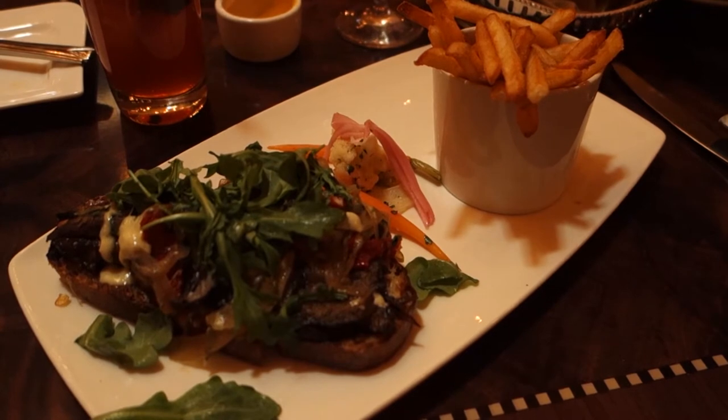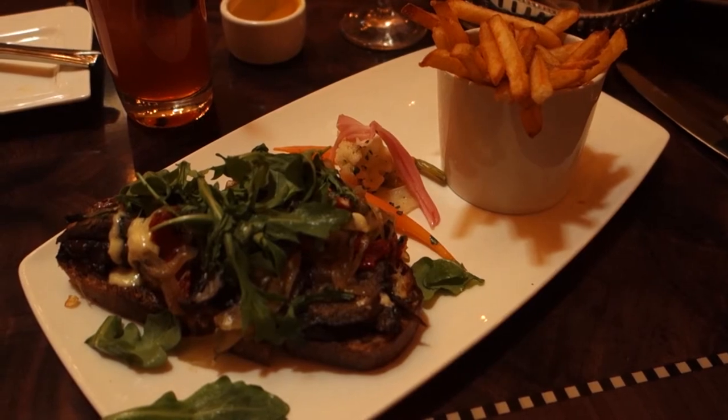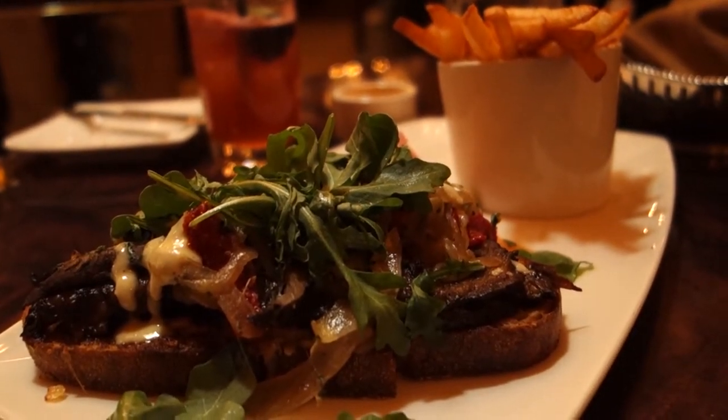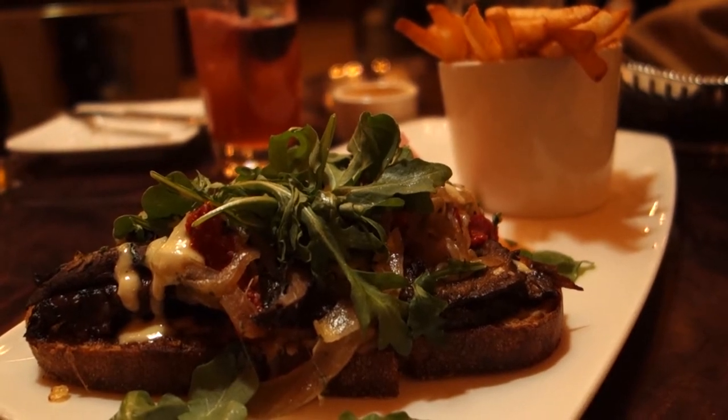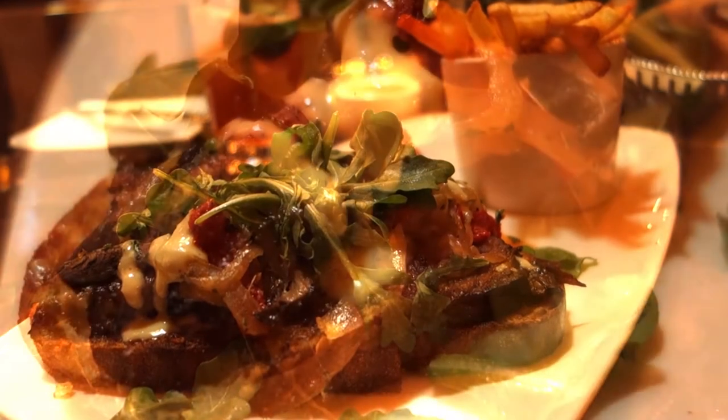This is Guy Selga from TouringPlans.com with a Disney dining review. Today I'm reviewing the Ultimate Beef Sandwich, available on the lunch menu at Carthay Circle in Disney California Adventure. Reading the description, this is slowly braised beef short rib, served open face with sautéed portobello mushrooms and parmesan cheese.